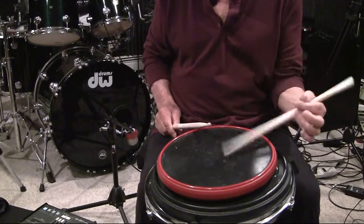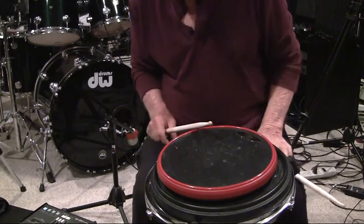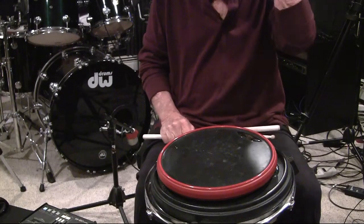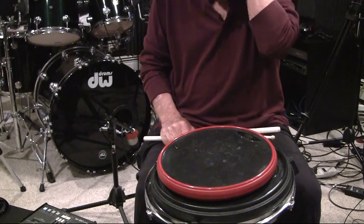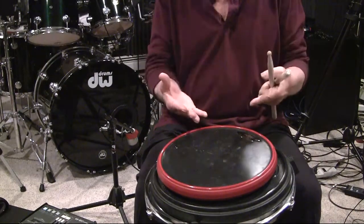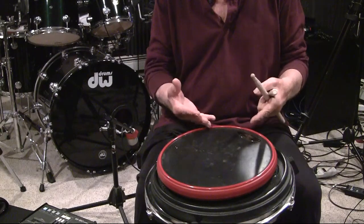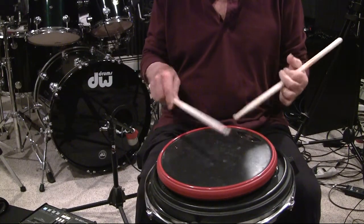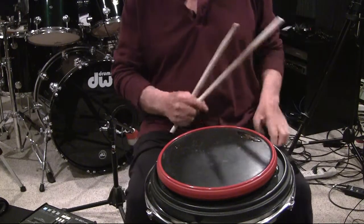Okay, single paradiddle. We're providing some PDF sheets and when I'm instructing this, I kind of exaggerate the motion because I would like to present what occurs when you're playing your paradiddle at tempo. So there's a couple of important elements here.